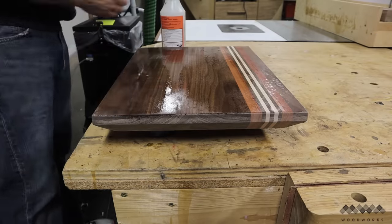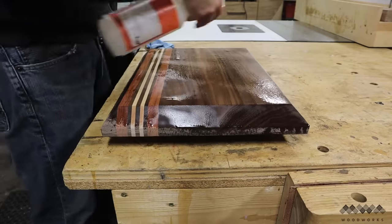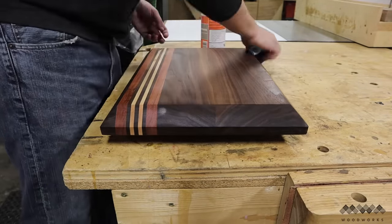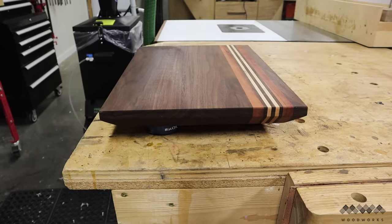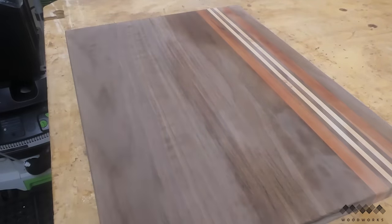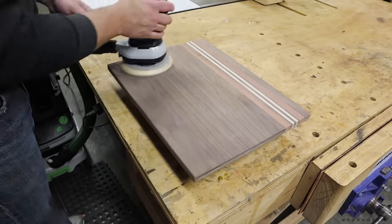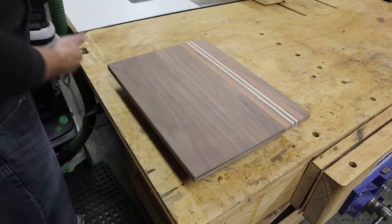The next step is tip number five: give the board a quick spritz with a spray bottle of water. This raises the grain of the wood and makes it feel rough and unsanded again — all the little broken fibers of wood created during sanding are now standing up on end. Once you wet the surface, let it sit for a little while to dry, then hit it with 220 grit sandpaper again and it's back to smooth. The good news is that once you do this, the fuzziness won't come back the first time you clean the board with water.